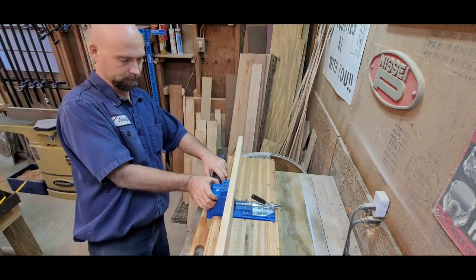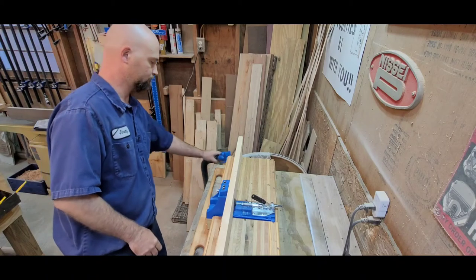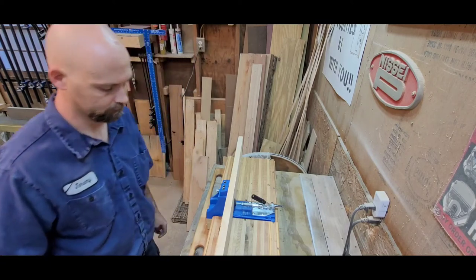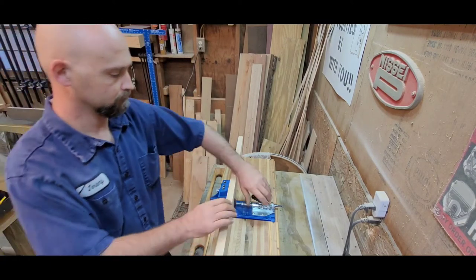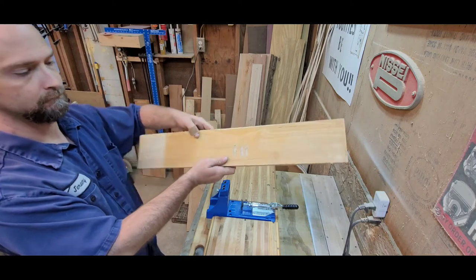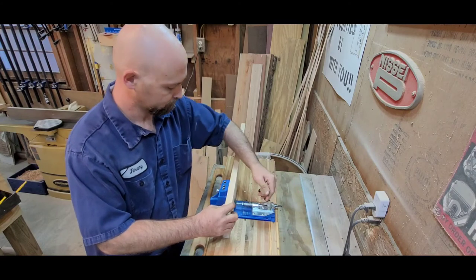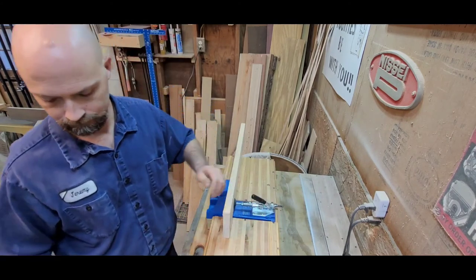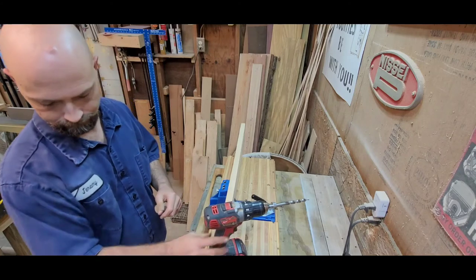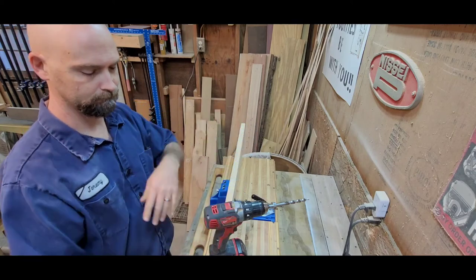You can see how clean my jig is with the dust extractor. Now I'm going to pull it off and show you what it looks like without dust extraction — it can be pretty messy. The dust extractor also cleans the holes out really well, so you don't have to beat the chips out of there.